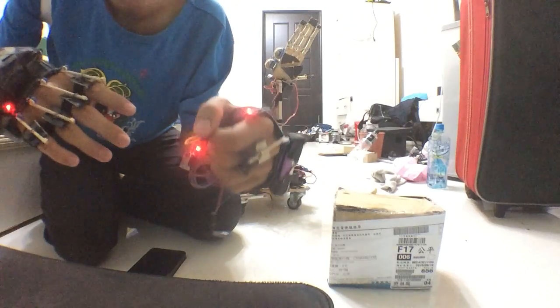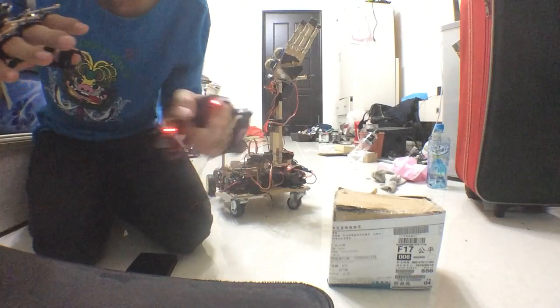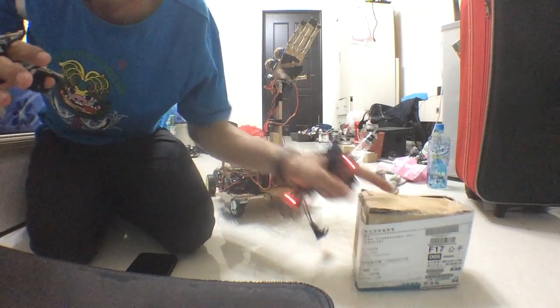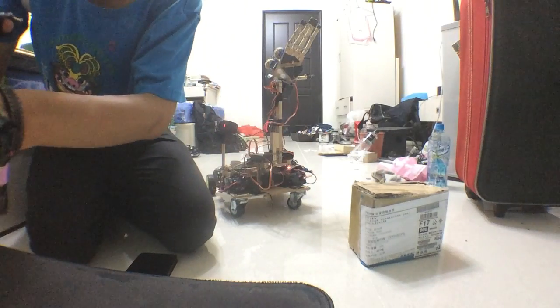On my left hand, I use it to control the car, so I can make the car move forward, backward, left and right. So I can actually move around the room and pick up things and put them down.